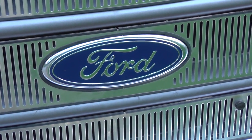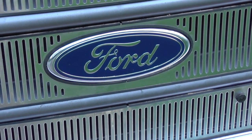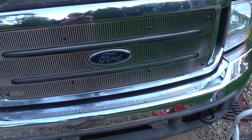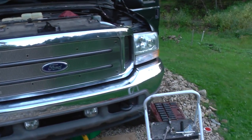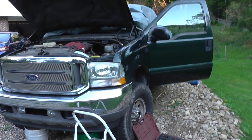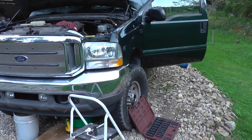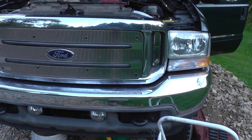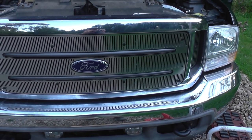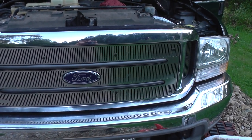Today I'm going to show you how to replace the engine oil dipstick tube on a 2002 Ford F250 Super Duty with a 5.4 engine. I did some research online and couldn't really find any videos of anyone actually showing how this can be done on a 5.4 engine on a 2002 Ford.